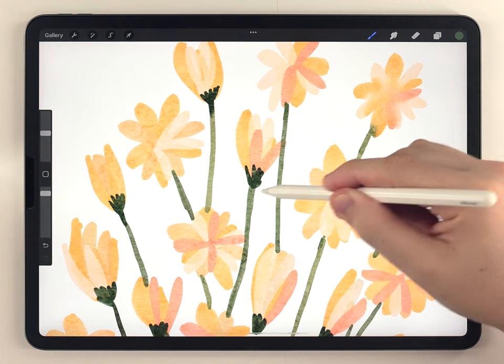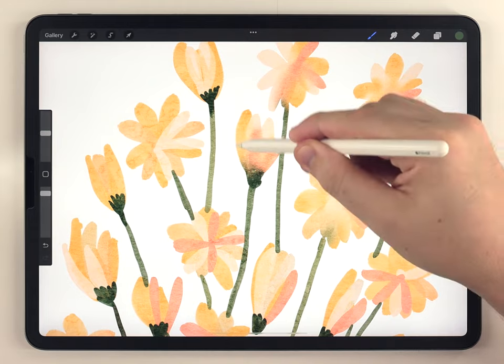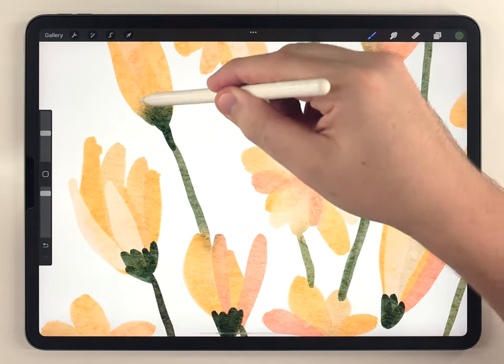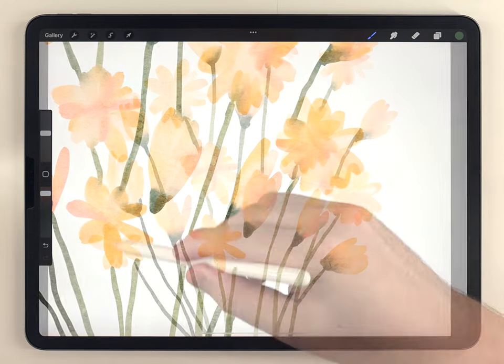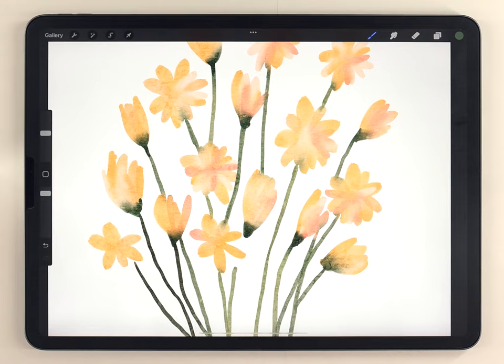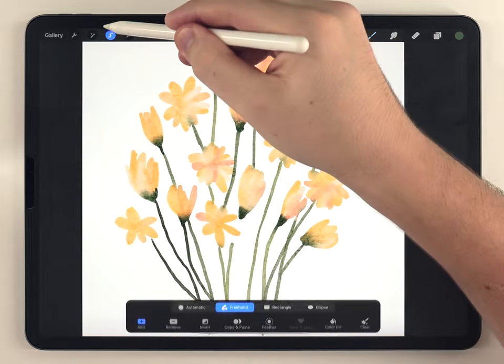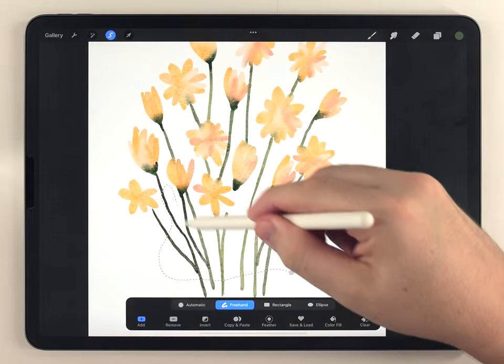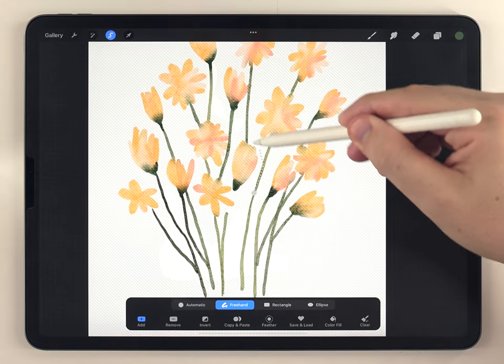I'm going to go through all the flowers and stems and very lightly blend them. Next I want to give the flowers a little more depth by adding some shadows. Since this style is very impressionist and abstract, I like to exaggerate the shadows by making them very cold and blue. I'll zoom out and use the selection tool set to freehand, making a bunch of random selections wherever I think there should be a shadow.